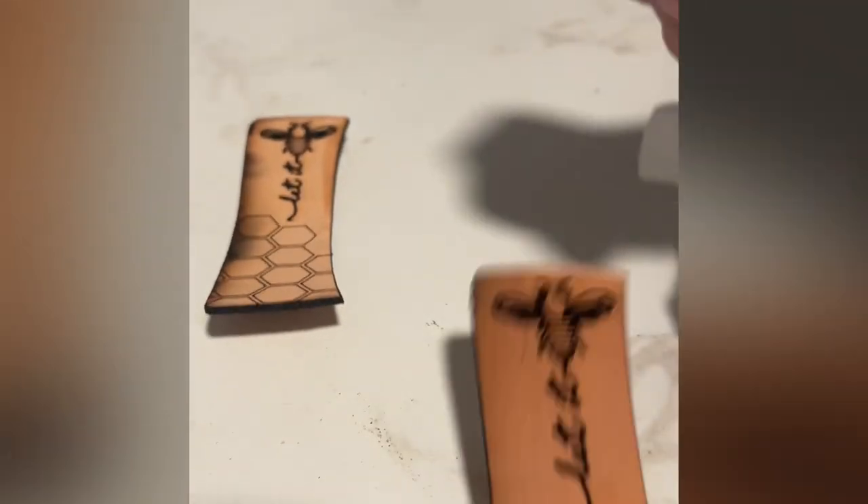Once the leather is cut, I will take it out and clean it to get all the shavings off the edges and on the design before I start painting.